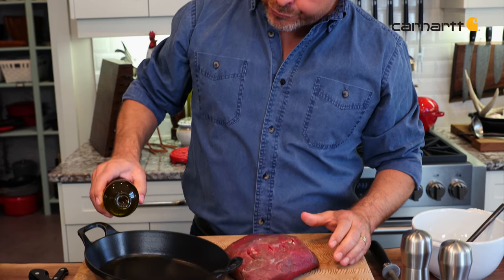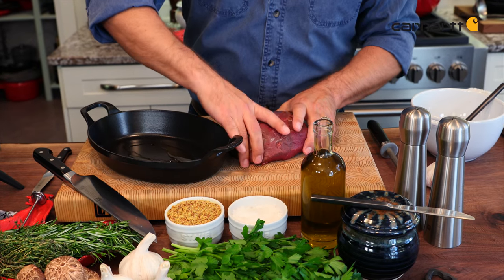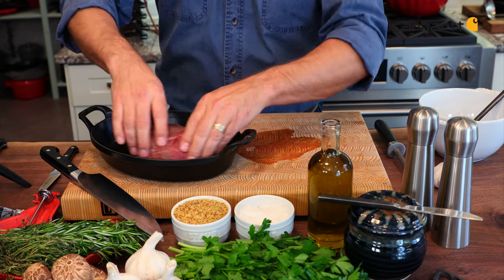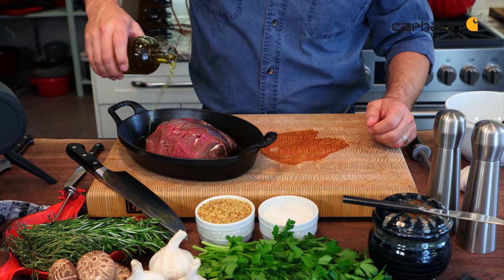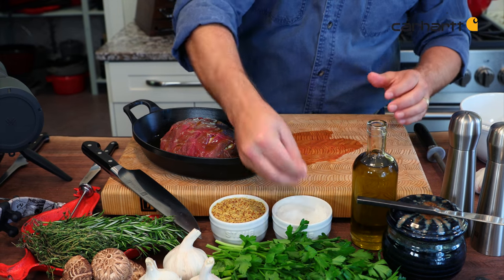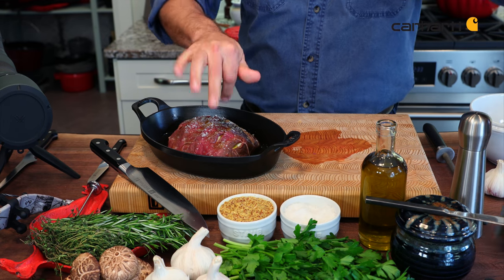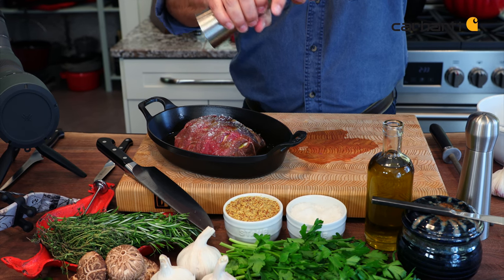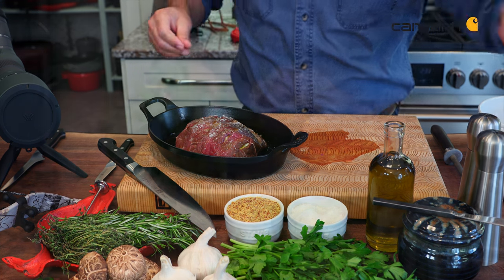With my roast stuffed, the next step is to get the herb crust ready. It's going to be a ton of flavor, but first I add just a little bit of oil to the bottom of the pan, put my roast inside, and make sure I've got a really nice coating on the bottom, then a little drizzle across the top, and some seasoning — just a little bit of flake sea salt. Remember that the roast is really thick, so you want to make sure to get plenty on there. Some black pepper. Now I'll set this aside and prep my herb crust.